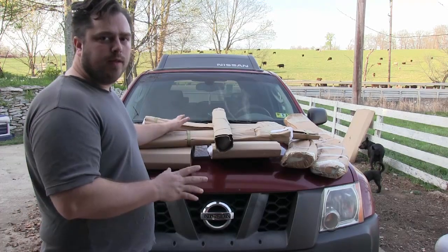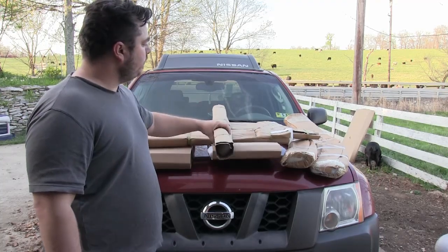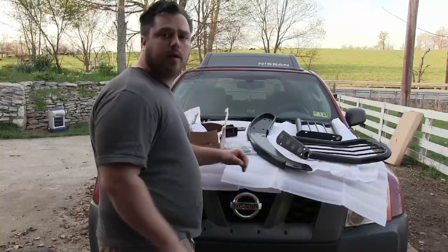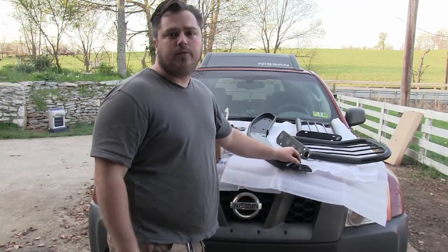Alright, I've got everything out of the box it shipped in, so now it's time to start unwrapping each piece so I can start putting it together. Alright, everything is unpackaged, and it's time to start bolting it together.